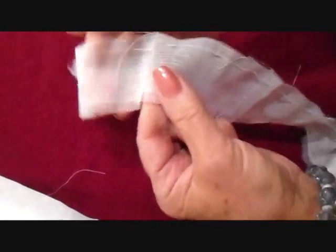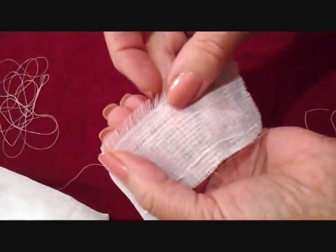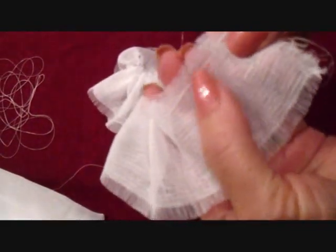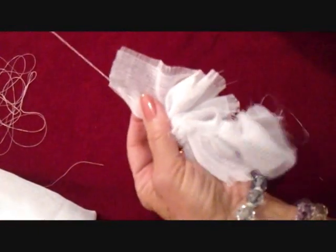I wanted a fringed end, so I pulled some threads out to create this little fringed end. Then I took a needle and thread and wove it all the way across, just in and out, so that I could pull it and gather it up.